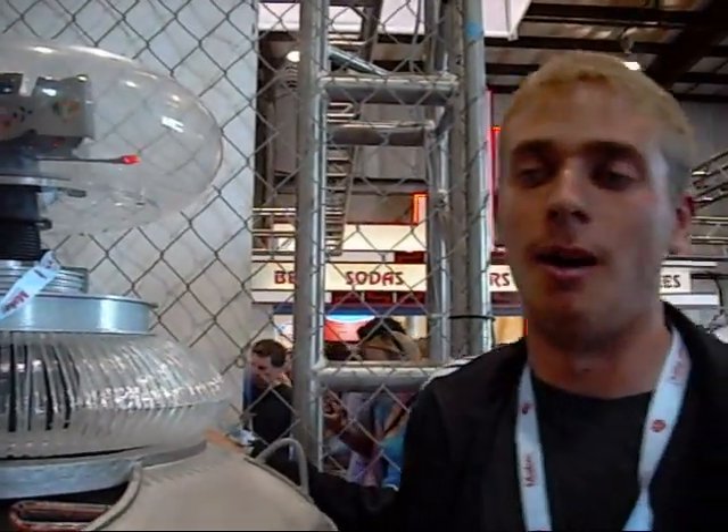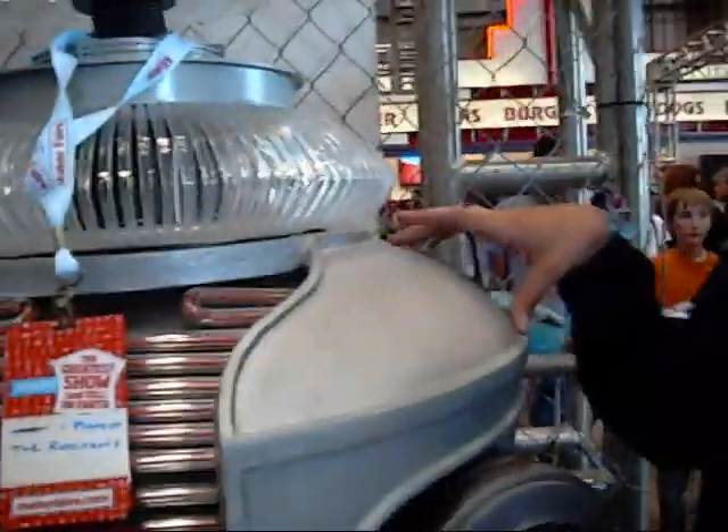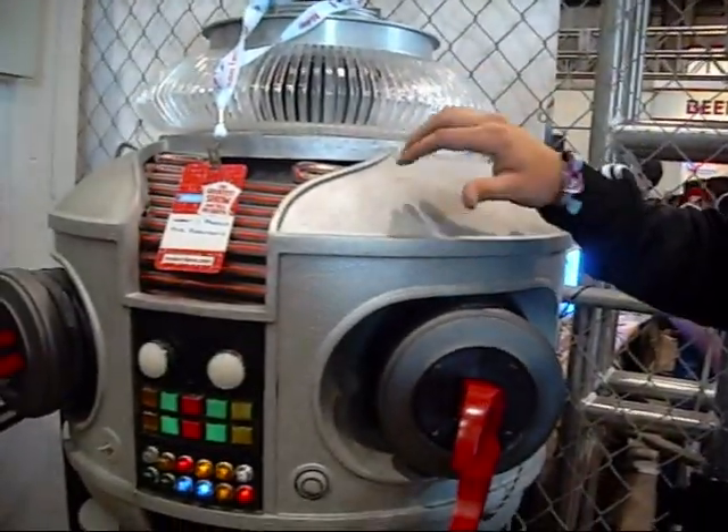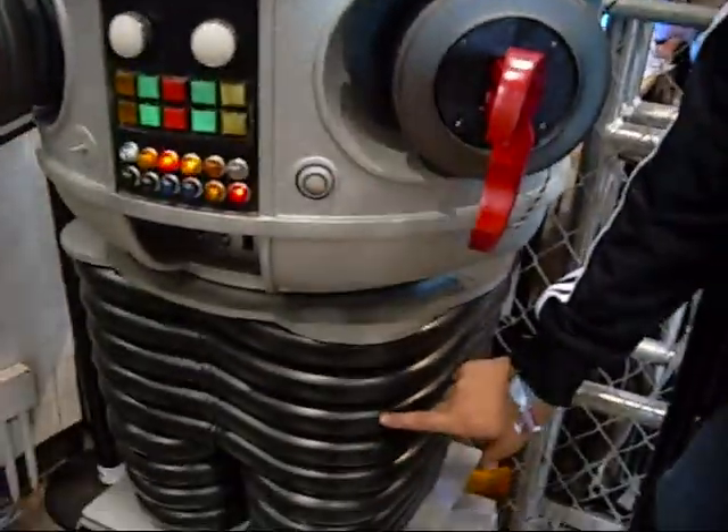So how long did it take you to make this? This took about six years — assembly not as long, but to get all the pieces it took about six years. And how did you go about doing that? A lot of it was done from scratch, a lot of it we did by hand. This fiberglass right here was a mold originally, imported with fiberglass.